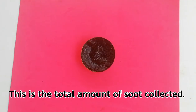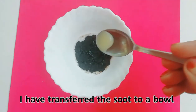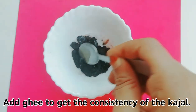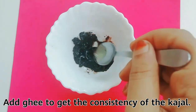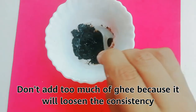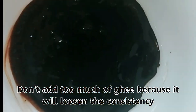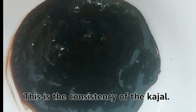This is the total amount of soot collected. Transfer the soot to a bowl. Add ghee to get the consistency of the kajal. Don't add too much ghee because it will loosen the consistency. This is the right consistency of the kajal.